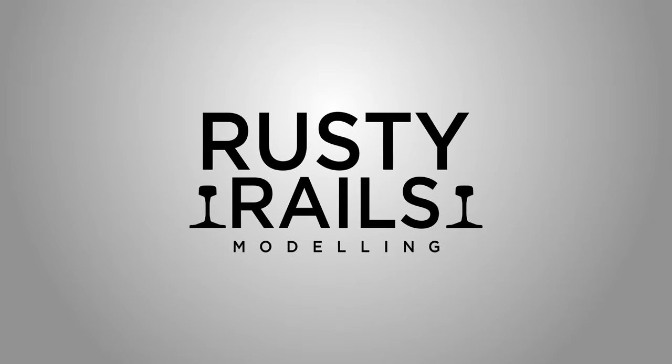There we go, guys. I hope you enjoyed that. Thank you ever so much for tuning in. In the next video, I think we're going to try and achieve a more subtle weathering job on a Class 60. Make sure you stay tuned for that, and let me know if there are any video ideas or recommendations — leave them in the description below. Please make sure you hit the subscribe button, hit the like button, and I will see you guys in the next one. Peace and love.